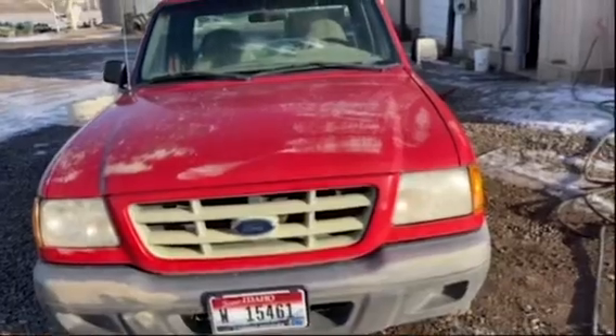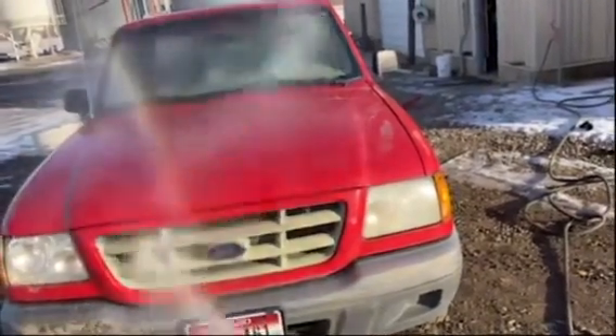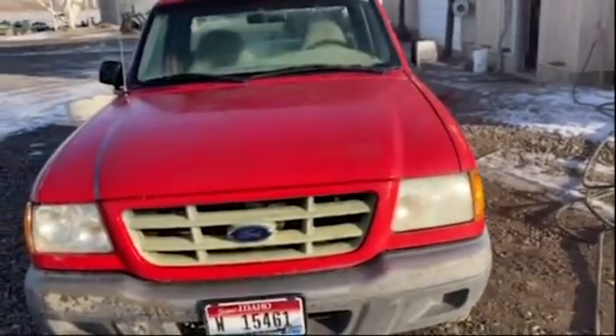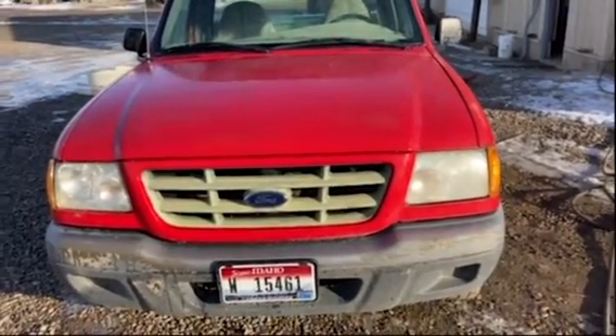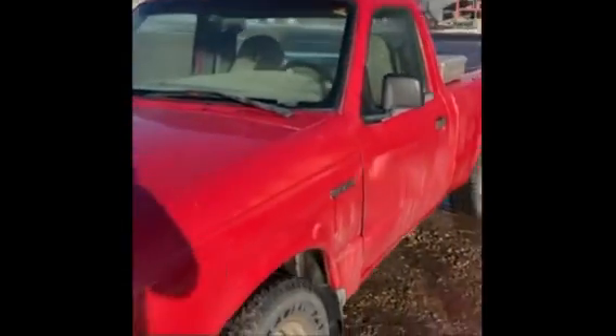Spraying it with water and then after that I'm gonna be wiping it with some soap and some towels. Now I'm spraying the wheels — I got the front and now I'm just going to the back side. I finished drying it and I think I'm done.